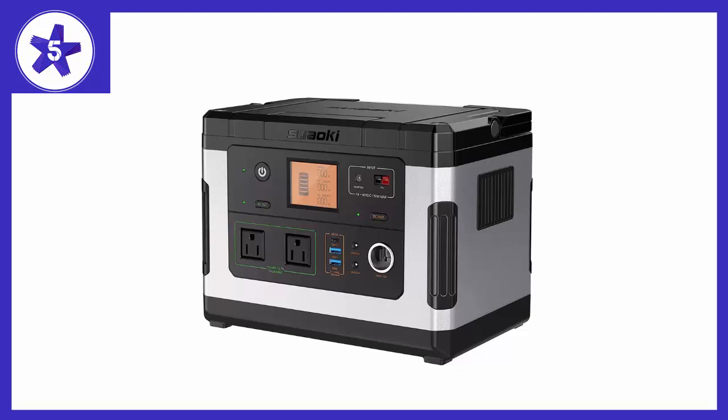We are not allowed to bring a noisy generator, so I needed something really quiet — and this thing makes no noise at all. As a test, I ran our C-PAP machines off it here at home and it ran two C-PAP machines for 7 and a half hours and did not use even half the battery life.